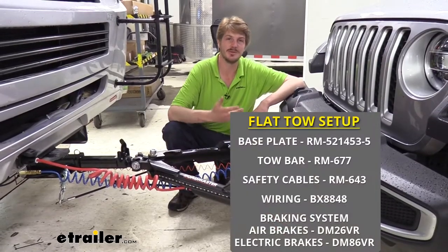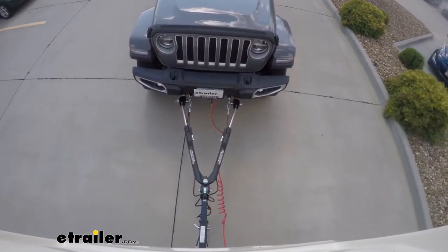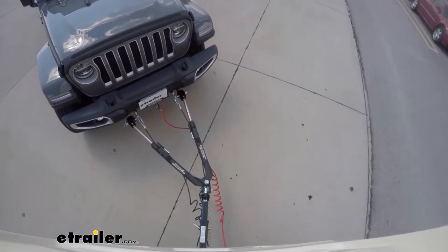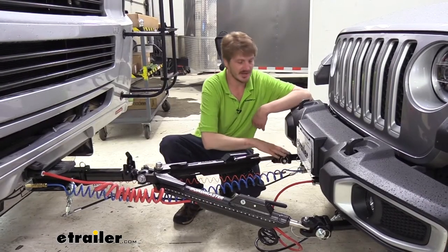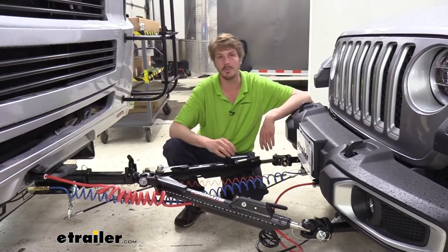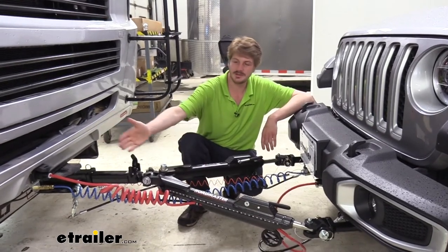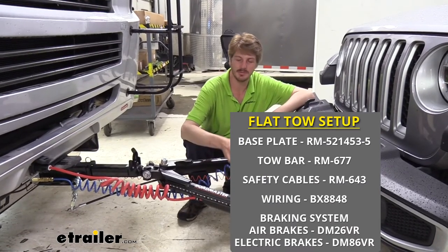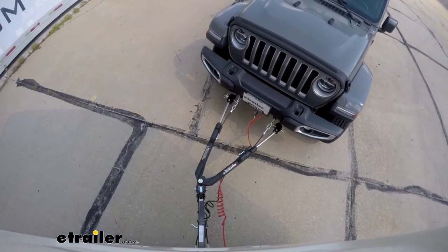There are five main components you'll need when flat towing your vehicle behind your motorhome. You'll need your tow bar, which is the connection between your motorhome and your vehicle. Your safety cables are a supplemental connection in addition to your tow bar in the event of a catastrophic disconnect. You'll also need your base plate, which provides the connection point on your vehicle for your tow bar and safety cables, as well as often places for your wiring. You'll need your diode wiring, which takes all the lighting signals from your motorhome and transfers it to your vehicle so people behind you know your intentions. And your supplemental braking system, which will apply the brakes in your vehicle when you hit them in your motorhome to help you come to a smooth and safe stop.